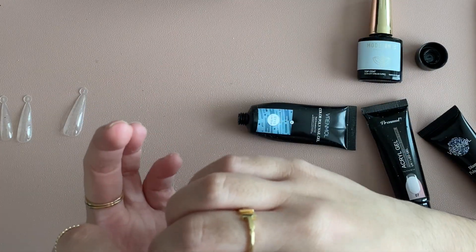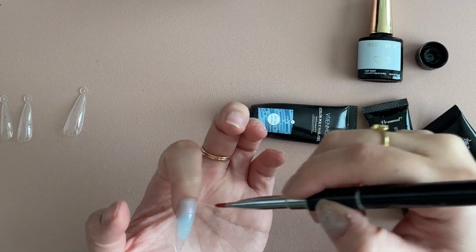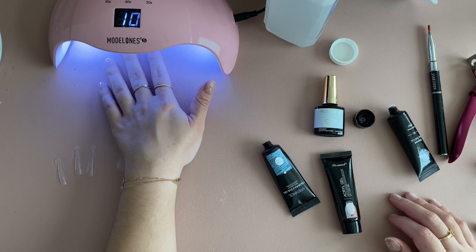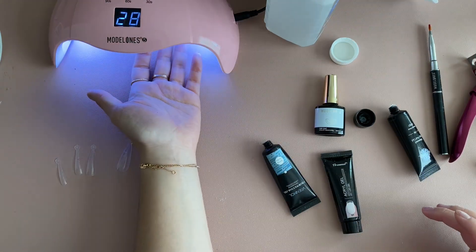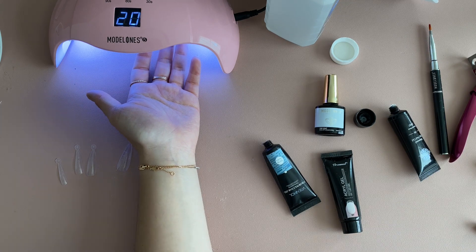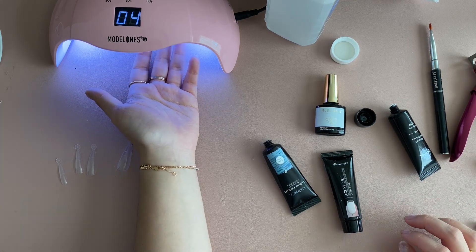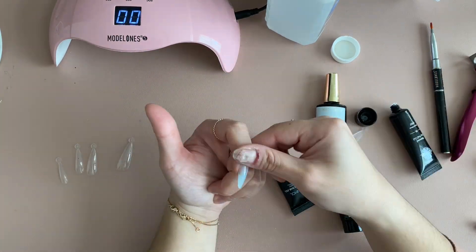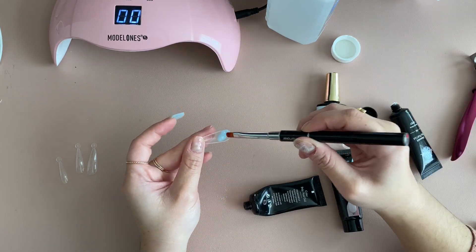Press it onto the nail — it doesn't have to be perfect, but you can clean up the sides a little bit. Flip it over and clean up those sides as well, then cure it for 90 seconds. Once that's cured, cure it again for another 30 seconds after flipping your hand over. So essentially you're curing the nail for about two minutes total — 90 seconds on the front side and 30 seconds on the back. Then take off the dual form and repeat the process for all other nails.